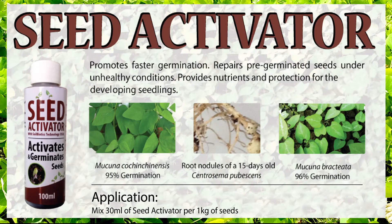Seed activator is a carbon-based catalyst enriched with macro and micronutrients to promote faster and more uniform germination. Seed activator has also proven to increase seed stand, repair pre-germinated seeds under unhealthy conditions, and provide nutrients and protection for developing seedlings. It has proven to increase germination of Macuna bractiata seeds from 50% to 96%.